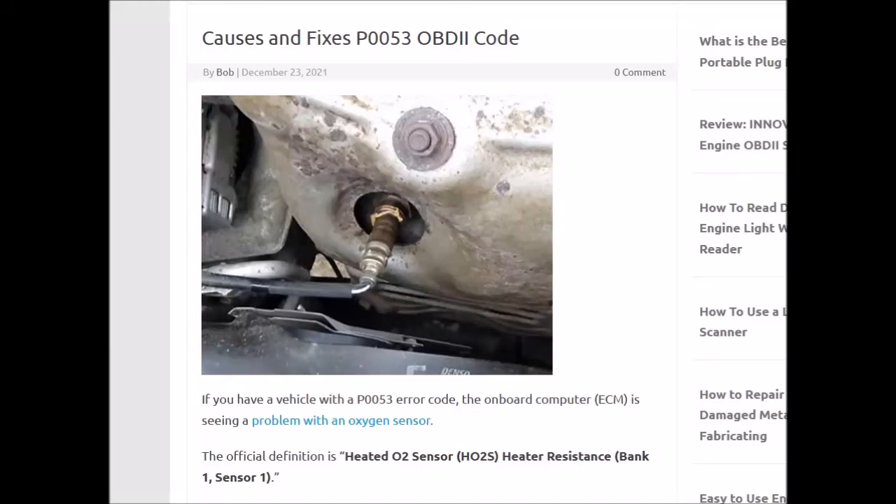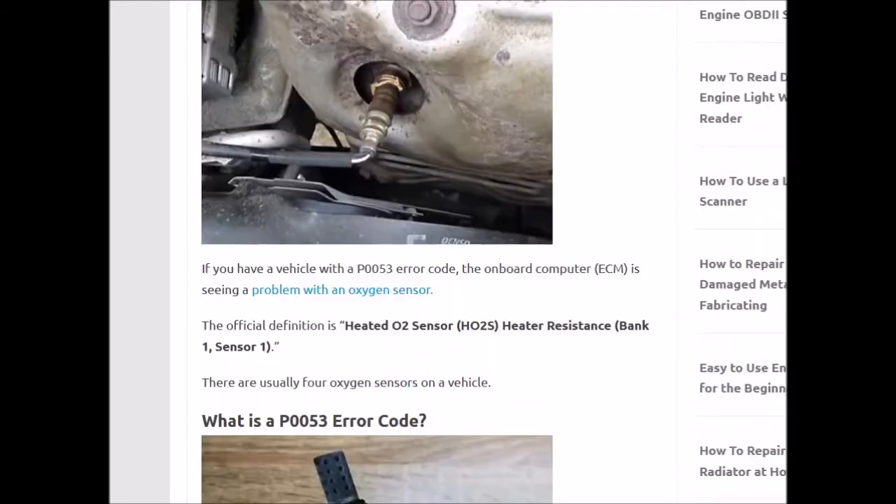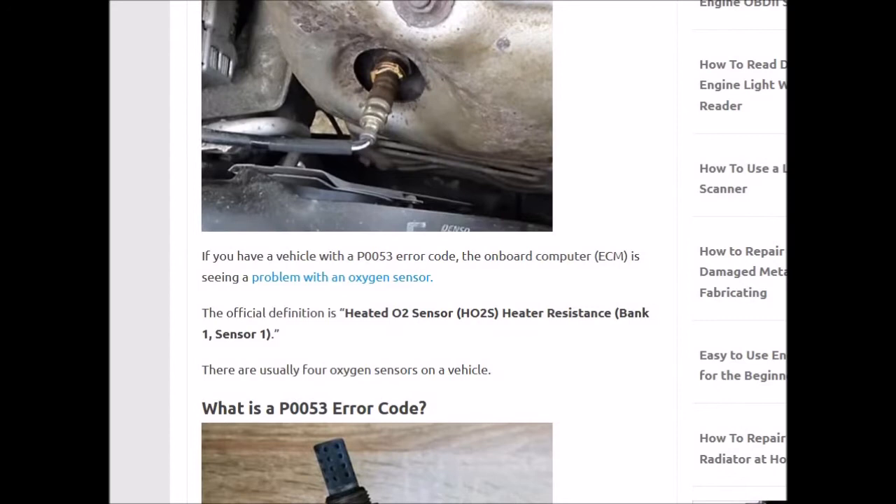Hello all. So I got a P0053 OBD2 code, so I thought I'd make a video on it and show you some basic causes of the code. So first of all, what is a P0053 error code?